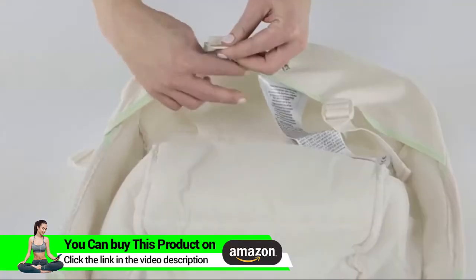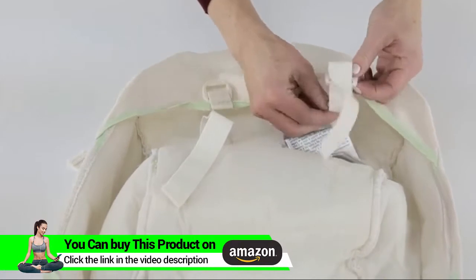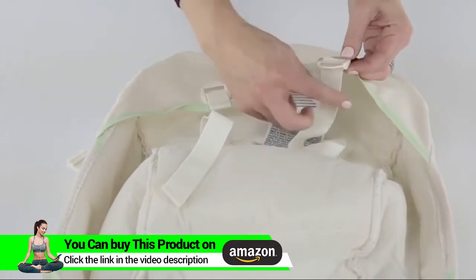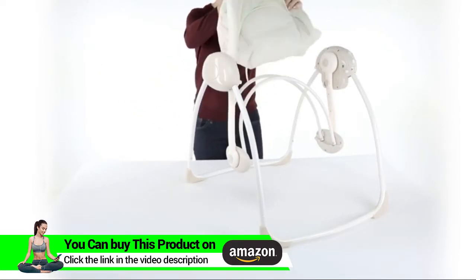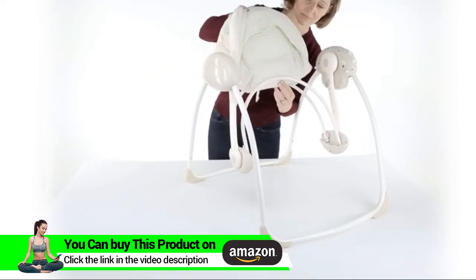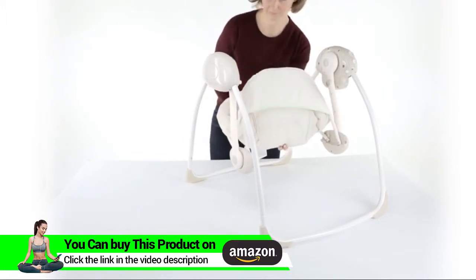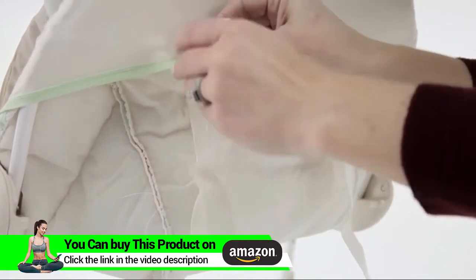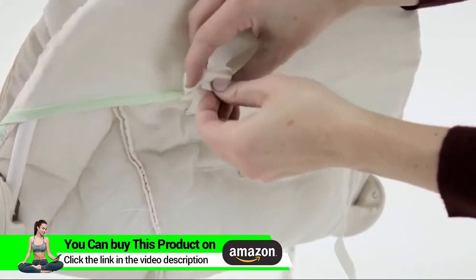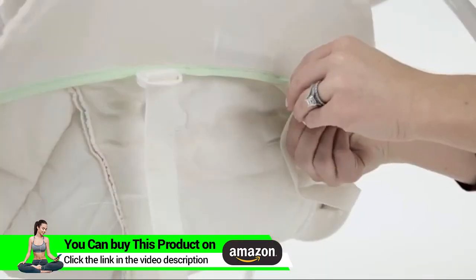Locate the seat pad and unbuckle all the connections by feeding the harness through the slots until the buckle and the shoulder strap are no longer connected on the back of the seat pad. Repeat on both sides. Then fold the seat pad in half and pull it down over the top of the seat frame tubes in the front and back. Feed the harness around the tube, not underneath the tube, and feed it through the top of the buckle and then back through the bottom to make sure the seat pad fits tightly around the frame.